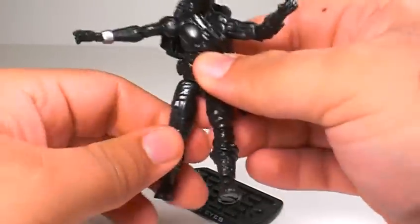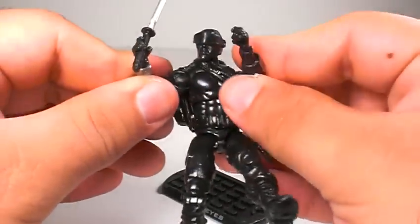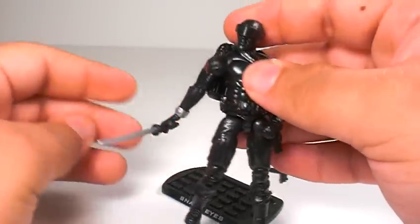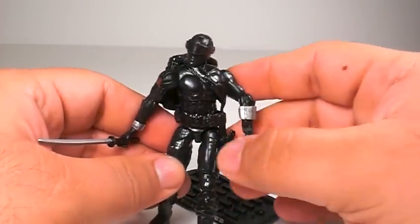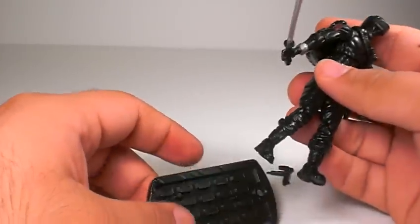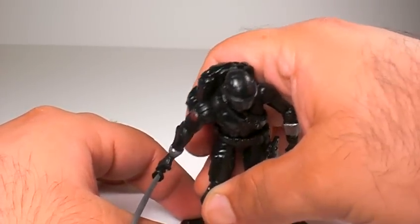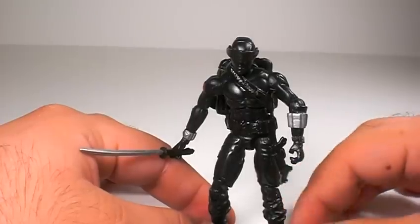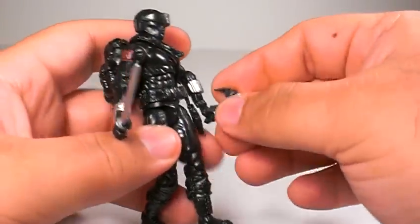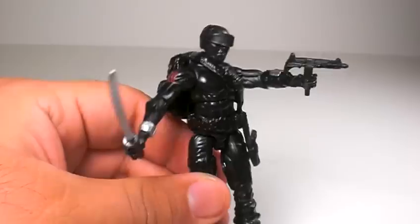I do highly recommend this figure — it's a lovely figure. Snake Eyes is my favorite out of the ninjas, but out of the toy line I think Storm Shadow has the better figures in both 12-inch and three and three quarters. But you should pick this guy up as well — he's a great, great figure. That's it for my review. Hope you enjoy it and pick this guy up because he's well worth it. Take care, God bless.